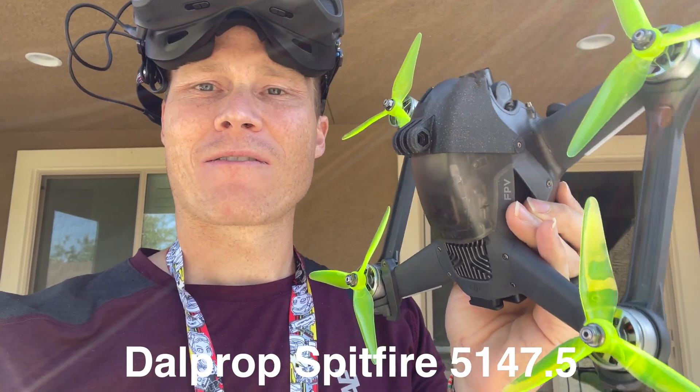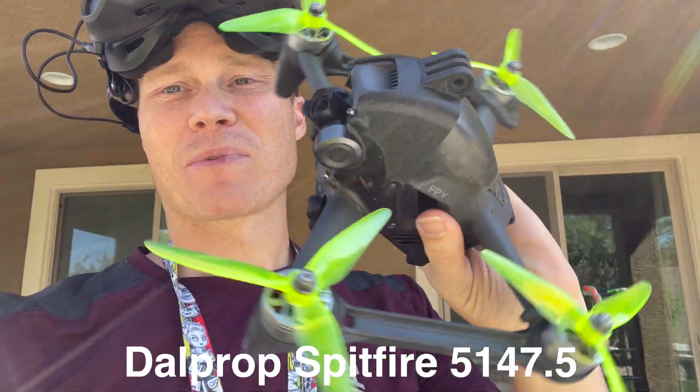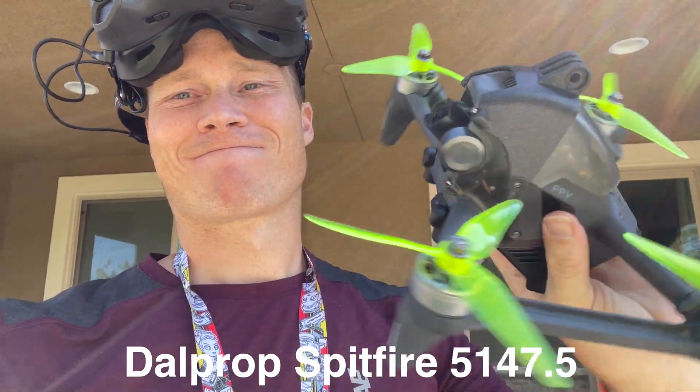Now we have the Dell Prop Spitfire 5147.5. I think these are my favorite as far as looks go — pretty dope.